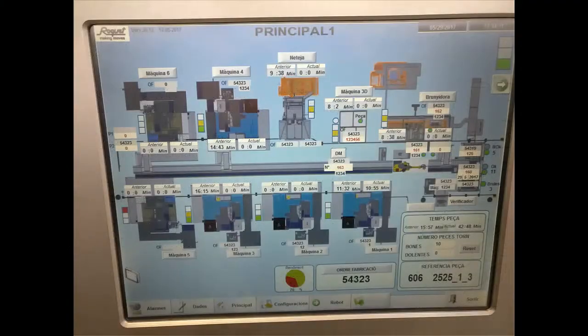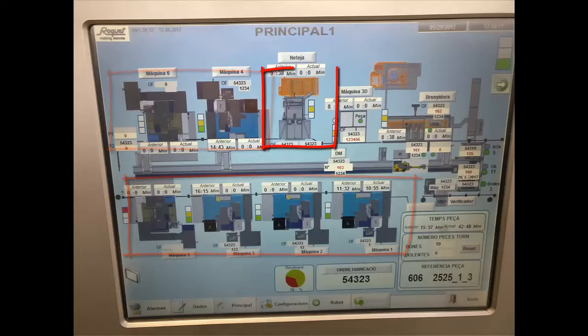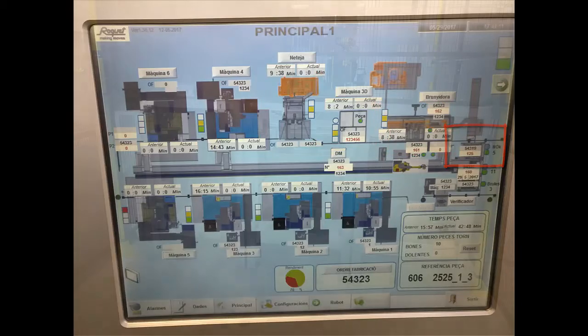This is the control screen from the line and here is where the raw material enters. Here are 4, 5, 6 machining centres. Here is the high-pressure washing machine, the 3D coordinate measuring, and the honing area. This is the area where the finished bodies are delivered.